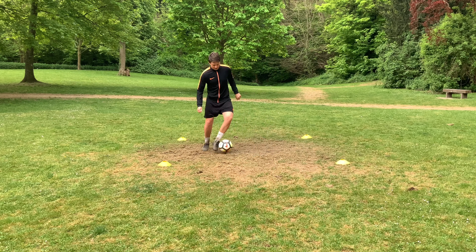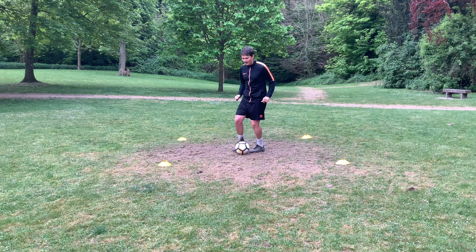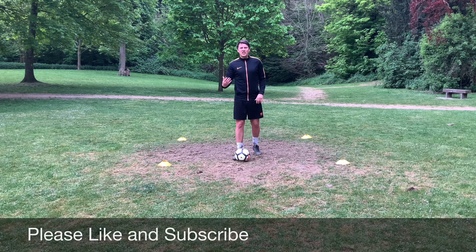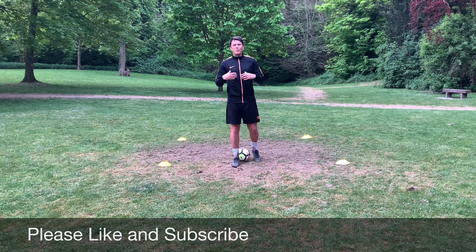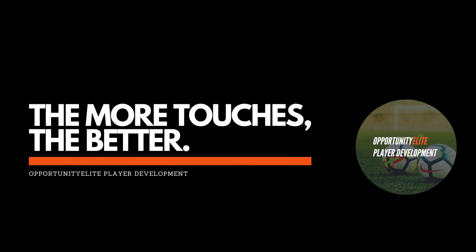You'll make mistakes. Mistakes aren't a bad thing at all, especially when you're trying hard. Mistakes are a problem when you're not trying hard. So try hard, make mistakes — it shows you you're challenging yourself and raising the bar. You'll get better by challenging yourself, and this weak foot session really helps with that.